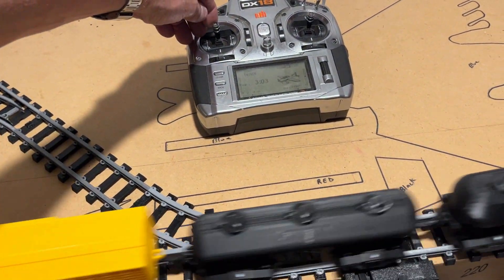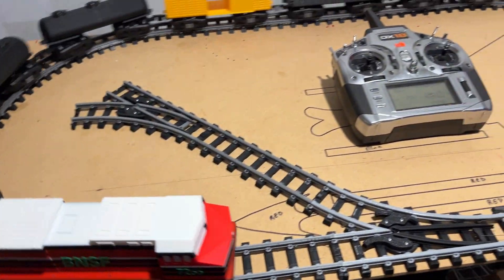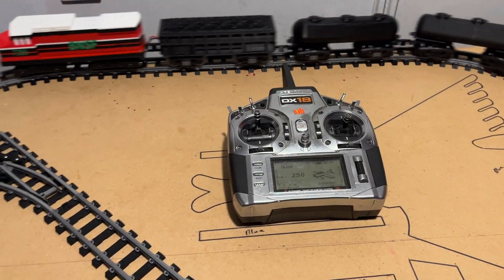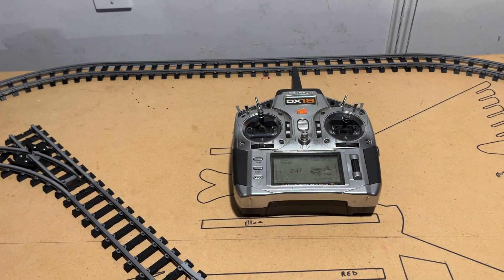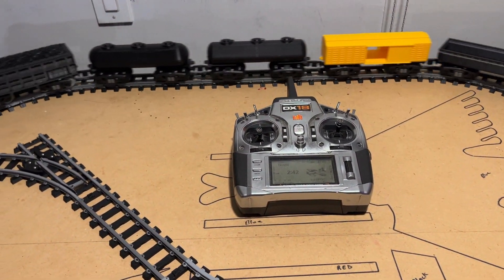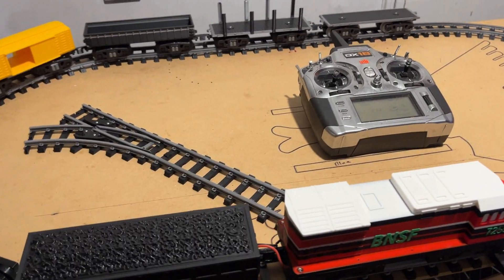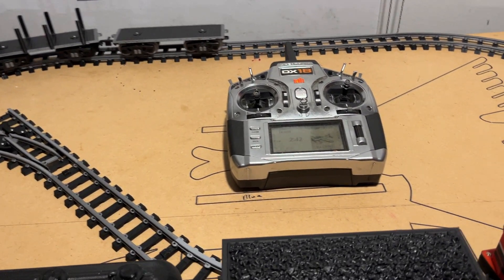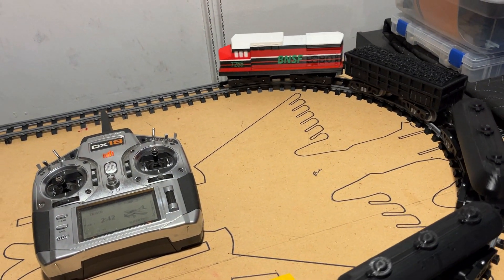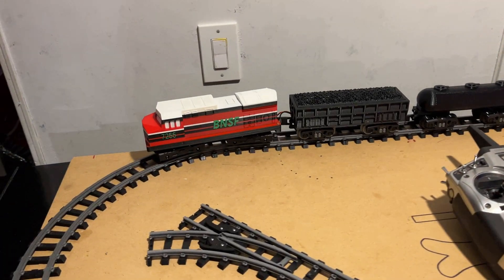So now I'm going to slow it back down. Notice that whenever I slowed it down, I did that slowly with the throttle. But I'm going to jerk it up to full power — notice it doesn't jerk up to full power, it actually ramps up. And I'm going to bring it down quickly, and you're going to notice it's not going to drop down very fast. That allows the train and the cars to slow down before the train slows down, so that the cars do not push the other cars into the engine.